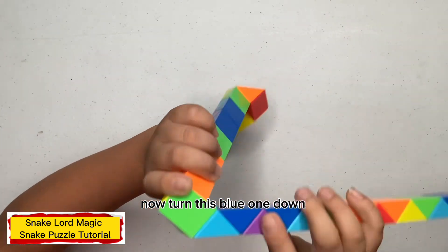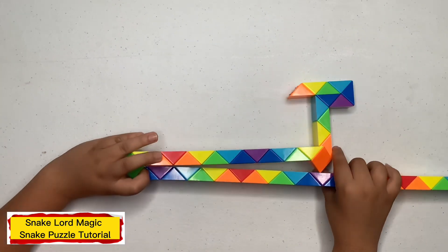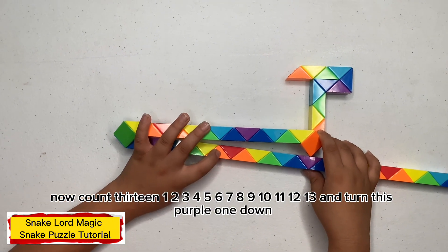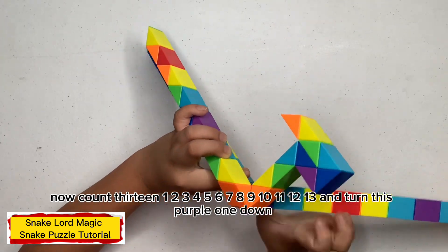Count this blue one down. Count this blue one down. Now count thirteen: one, two, three, four, five, six, seven, eight, nine, ten, eleven, twelve, thirteen. Turn this purple one down.